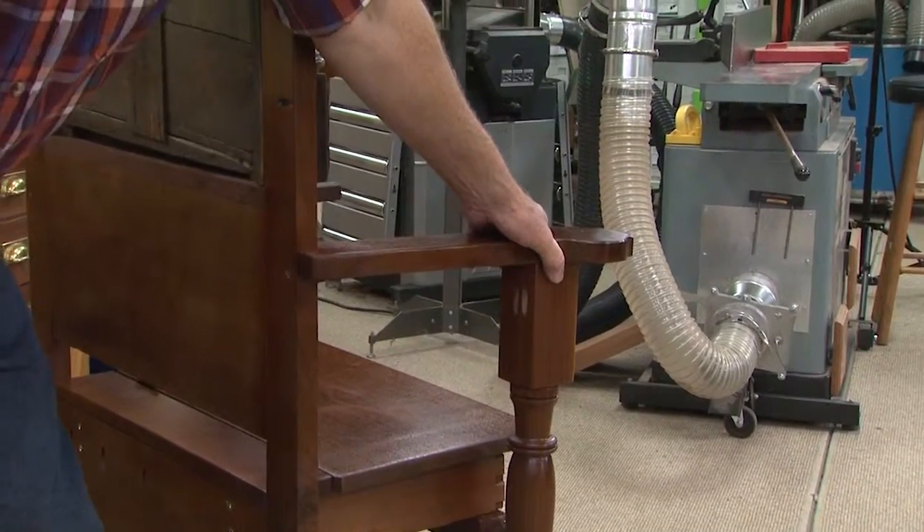And of course, it's screwed on back here when that is square, and that makes it rock solid. So that's the hall tree project — the behind the scenes that you couldn't see on the show because we ran out of time.